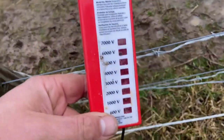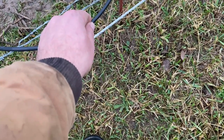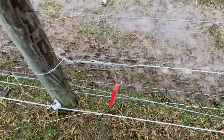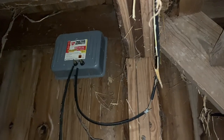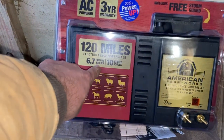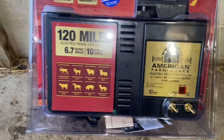Not sure why that's not working - the light is supposed to be flashing when it's good. I'm going to try swapping out the energizer. This new energizer is low impedance, 120-mile range, with a 6.7 joule output and 10 stored joules - that's going to zap you pretty good. It's rated for large exotics like elk, goats, sheep, bulls, cattle, horses, pigs, and predators. Let's give this a try.